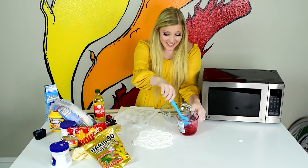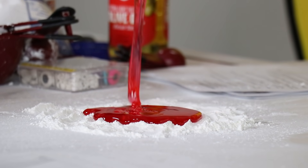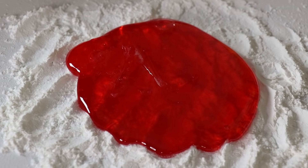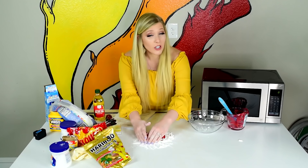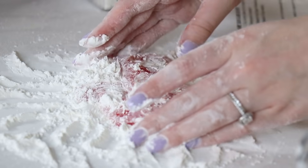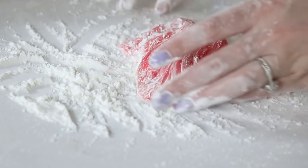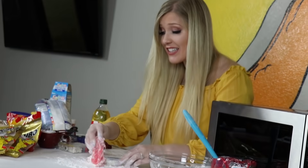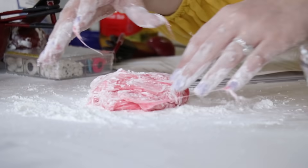I'm nervous. Look at this! Whoa — that's so cool! It's beautiful. I'm gonna knead it together. Remember, don't burn yourself — if you're doing this, wait until it's cool enough. Nick! It's working! This is the coolest slime ever — it's working! I didn't know if this one was gonna work. It worked!